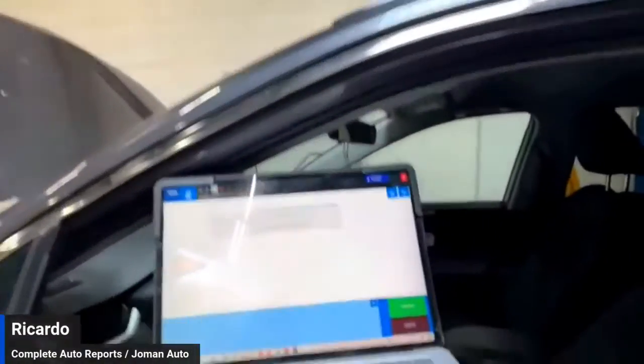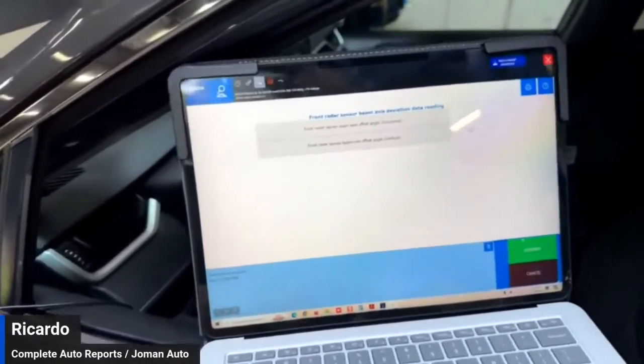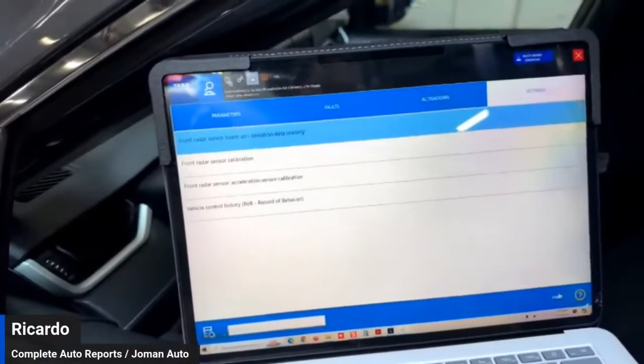Today we are utilizing Texis software, and this is the confirmation — but we will do it again so everybody sees there is no staging here.